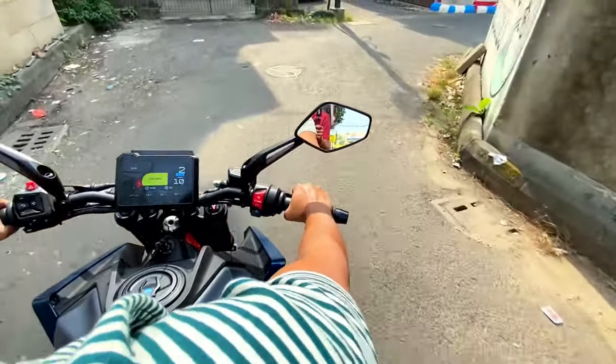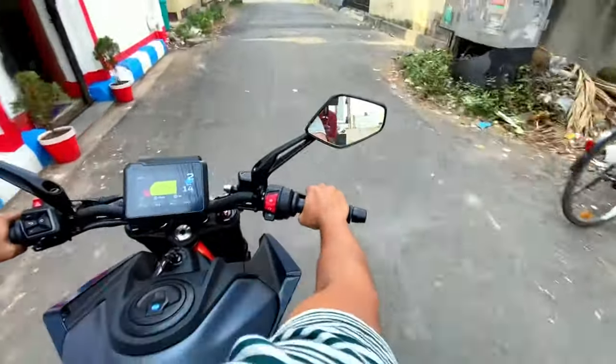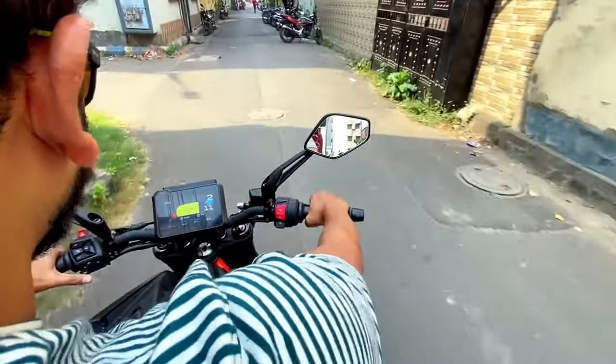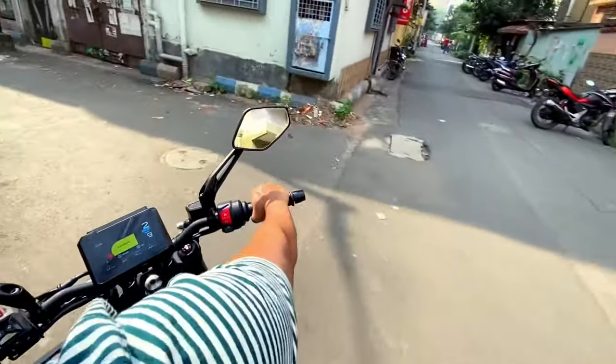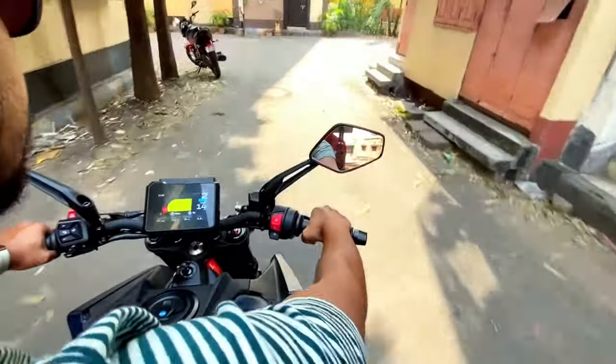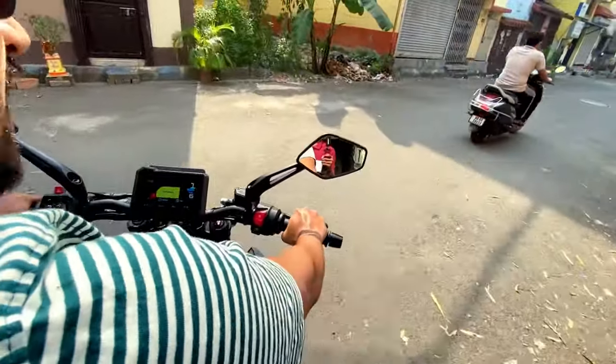You can see the riding feel is very engaging — this bike is not for low RPM riders, you will get so much fun. Share your opinion in the comments. See you in the next video — till then stay safe, keep riding. Thank you.